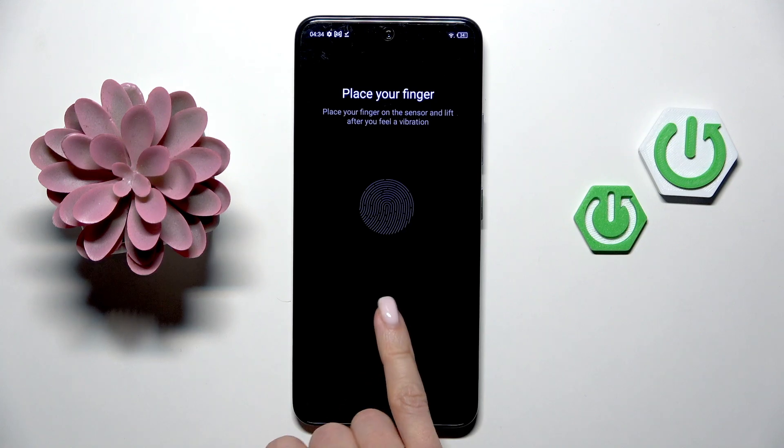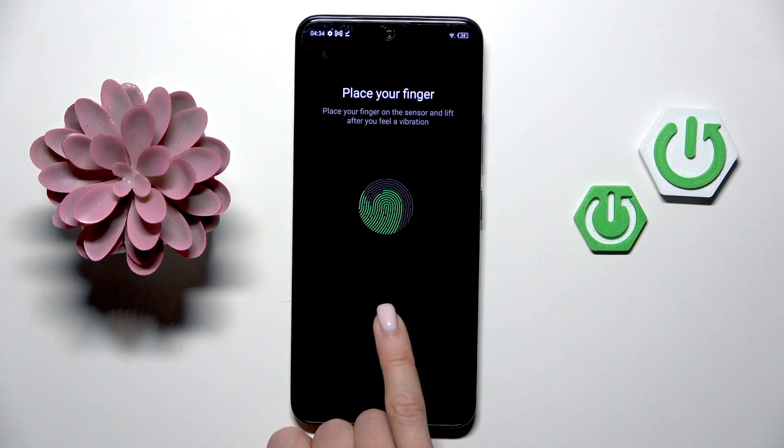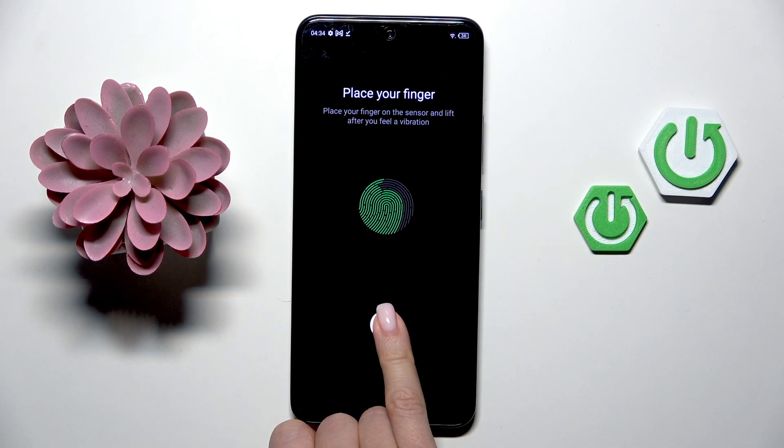This is the sensor — keep tapping until it is added. You'll be informed to lift your finger up, then place it back on the sensor and continue until it's done.